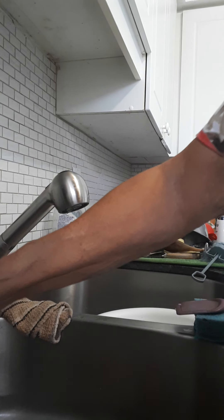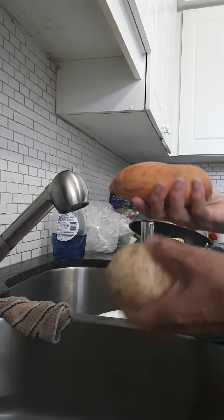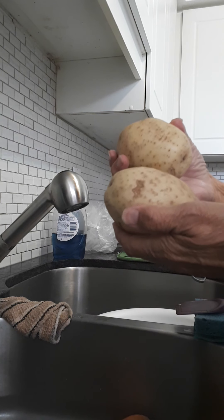To go with our barbecued steak, I'm going to make potato wedges. I have one sweet potato and I'm also using these regular potatoes.